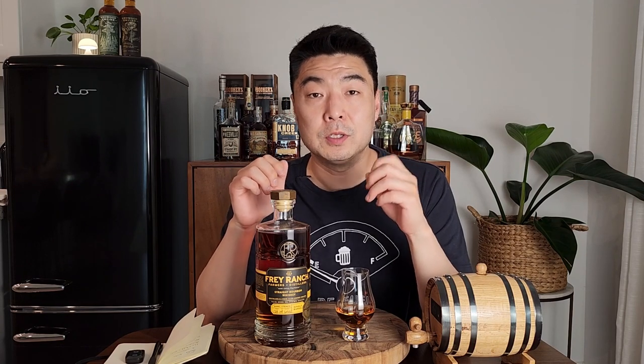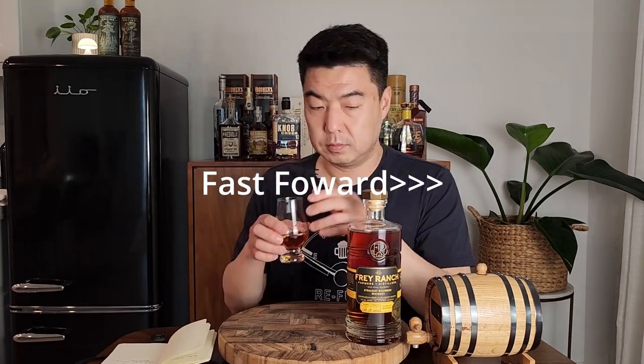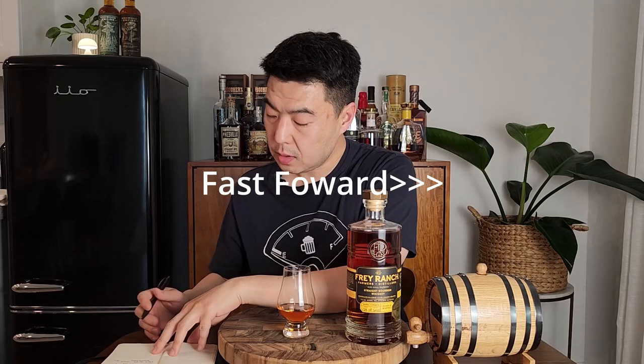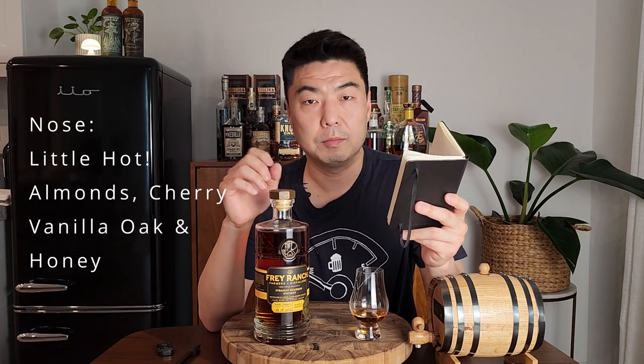I'm back. I'm going to fast forward through my experience so you guys get the results faster. Wow, what an experience — let's get right to it.